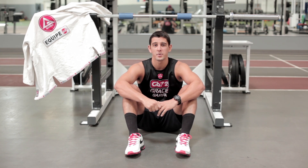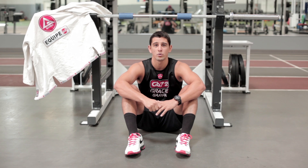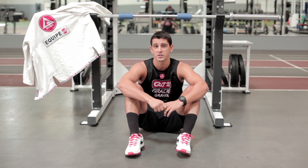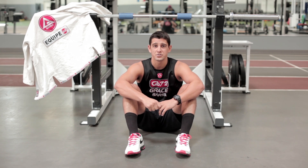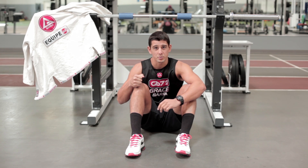Hey guys, Coach PJ Nestler here with the best exercises for Brazilian Jiu-Jitsu. Today we're going to work on an upper body pulling exercise that's extremely sport-specific to Jiu-Jitsu. As you know, in Jiu-Jitsu there's a lot of pulling and a lot of holding in certain positions.